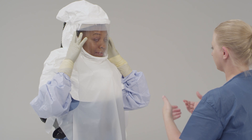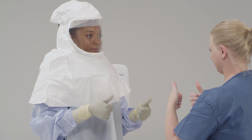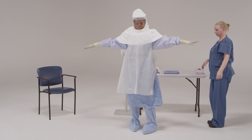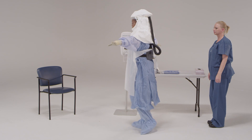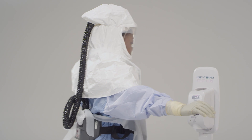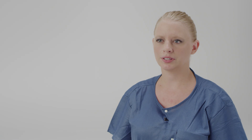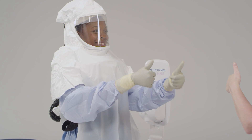After completing the donning process, the integrity of the ensemble is verified by the trained observer. Can you please hold your arms out to your side and turn around for me? I'm going to check to make sure that all of your skin is covered and you are able to move comfortably. The healthcare provider should have an unobstructed field of vision through the hood. A mirror in the room can be a useful tool for the healthcare provider while donning personal protective equipment. Can you please bend at your waist and lean over a bit? I want to make sure that you have full range of motion. Okay, everything looks great!